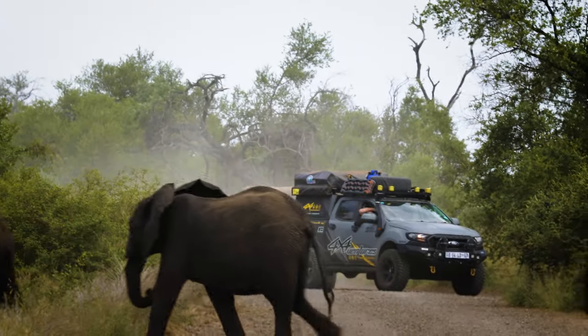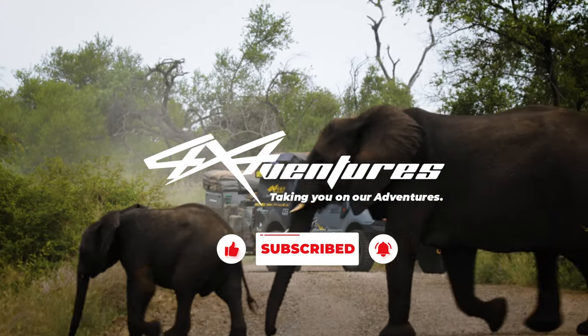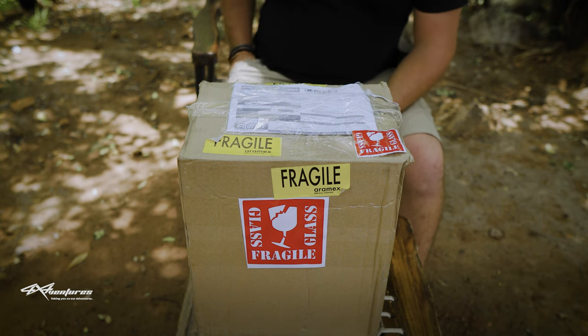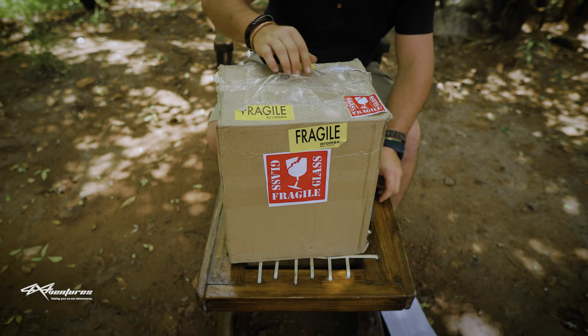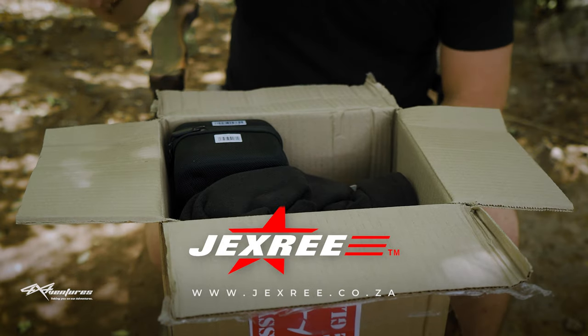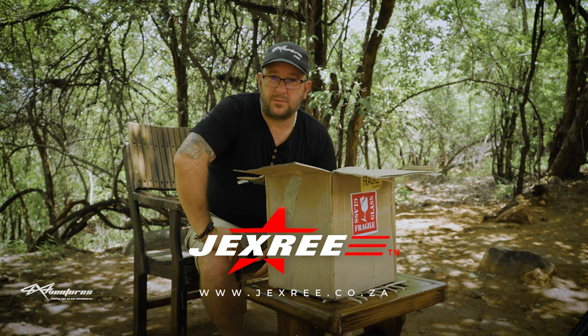What an adventure. Bring out the old knife and cut this bad boy open. Jexry - go and have a look at their website, jexry.co.za. This episode is sponsored by Jexry, so thank you Calvin for being an absolute legend. Really appreciate the support.